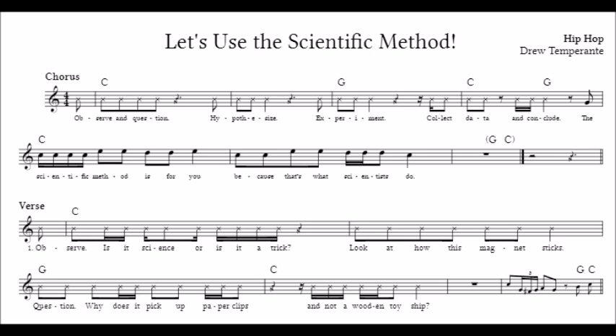Observe and question! Hypothesize! Experiment! The scientific method is for you, because that's what scientists do.